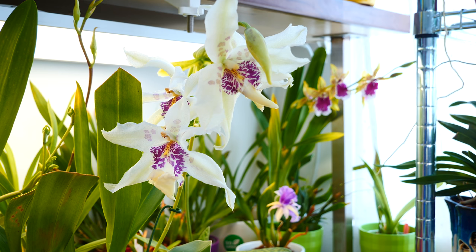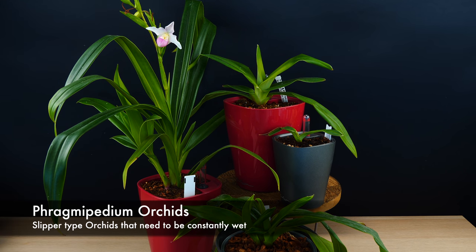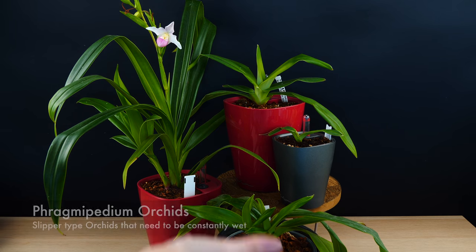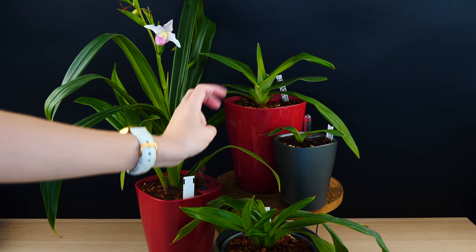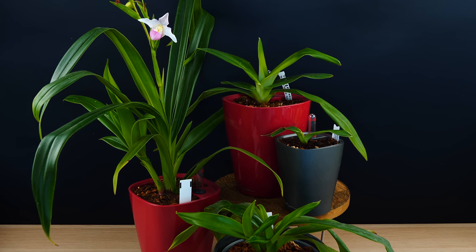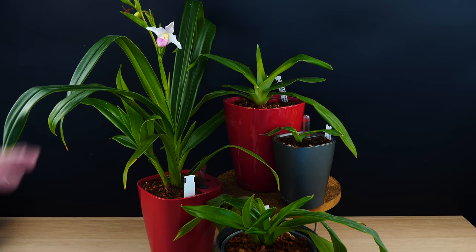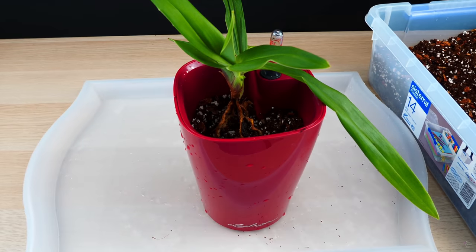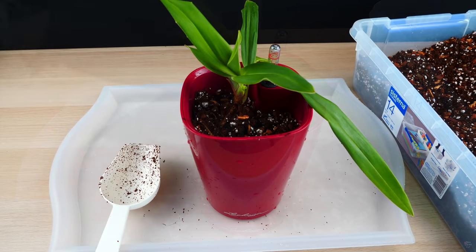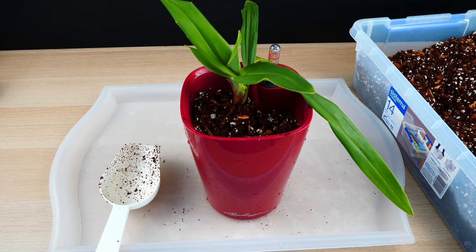Let's start with the Fragmipediums. My Fragmipediums are looking amazing, finally. I found the magic setup — for me in this climate, it is self-watering. I'm using some Lechuza pots. I actually filmed the repotting of these guys because I'm also trying a new medium, and this is Coco Coir combined with Bark and Perlite. It is working so, so well for me — maintaining these guys happy and hydrated, which was my number one struggle in this environment.